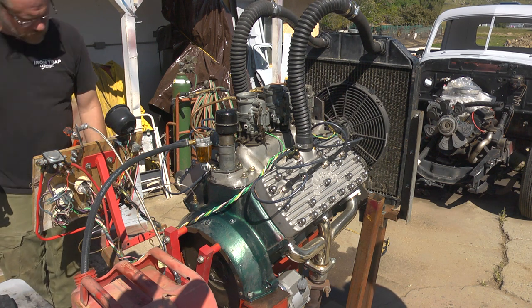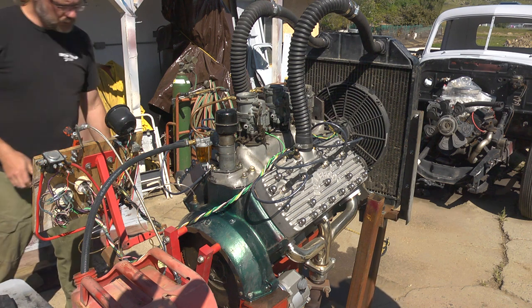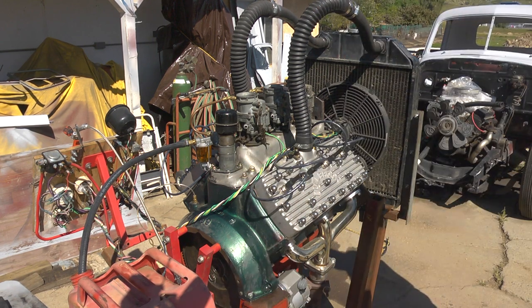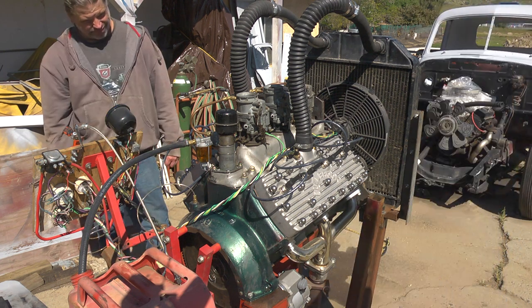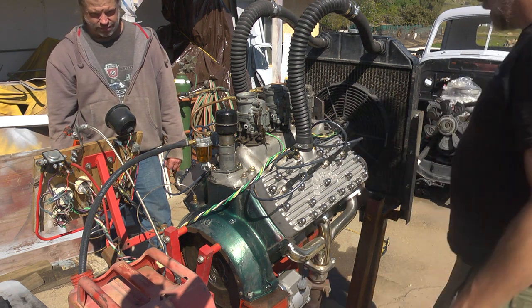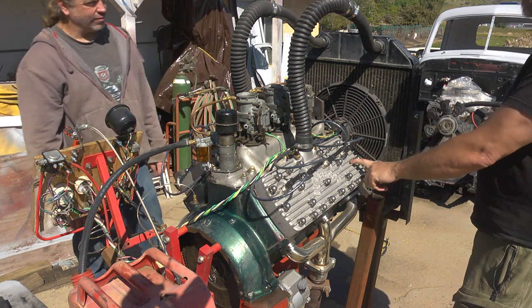Why is it locked up? Are we leaking that bad - hydro locked already? It almost feels like a valve isn't closing, or like hitting on something. But I don't think that's what it is, because there was plenty of room in these heads for valves.